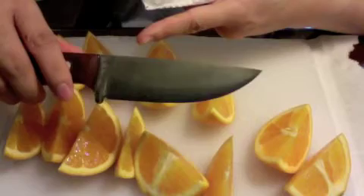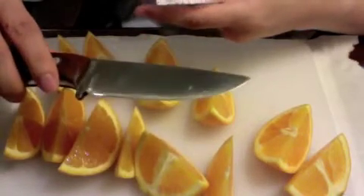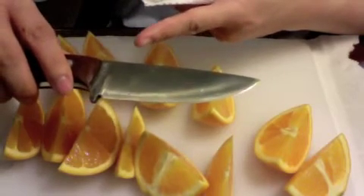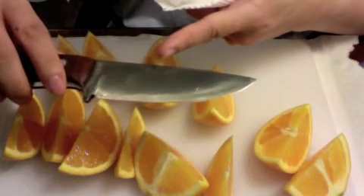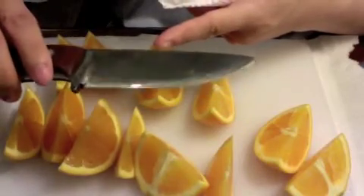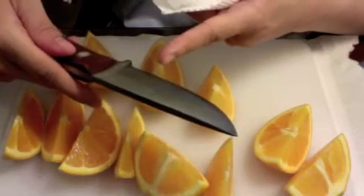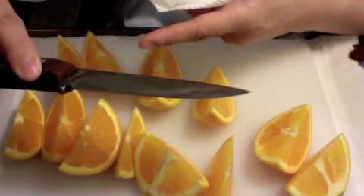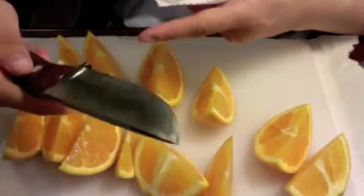Once you're finished using your blade, if you leave it with acidic juices on the carbon steel, it will gradually begin to corrode the knife. The acidic juices on the blade will start to impart a metallic taste.